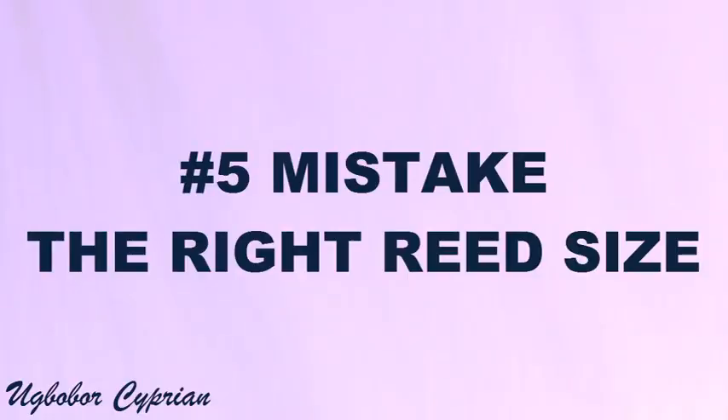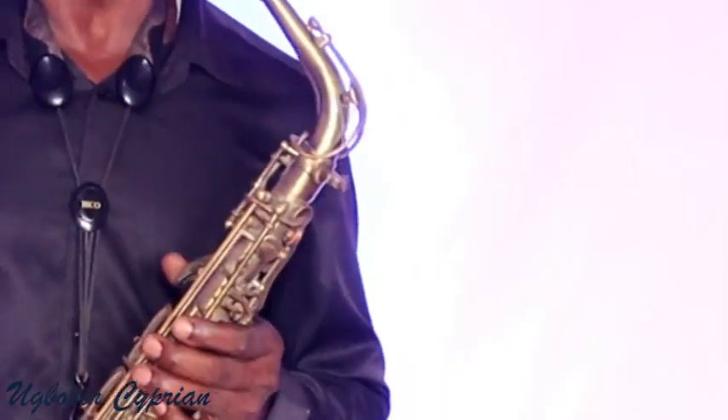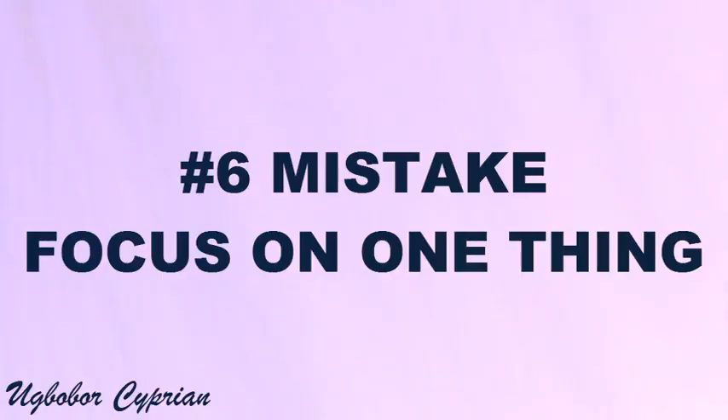Mistake number five is using the right reed size. What is your reed size? You should have your own reed size — not just copying somebody playing size three, or three-and-a-half, or two-and-a-half. Everybody has their own reed size. Apart from that, your mouthpiece will also determine your reed size. For mouthpieces with a larger tip opening, you play with a softer reed. For mouthpieces with a closer tip opening, you play with a harder reed. Know your reed size.